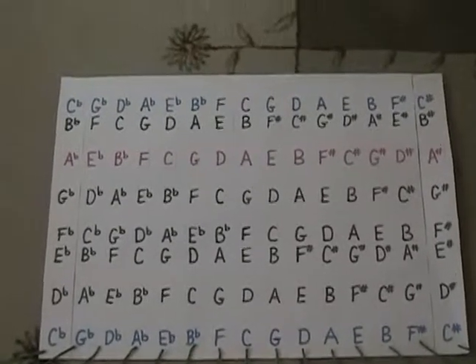Here's the chart of the circle of fifths written with scales. The blue indicates the name of the key — the major key — and the pink is the relative minor key.